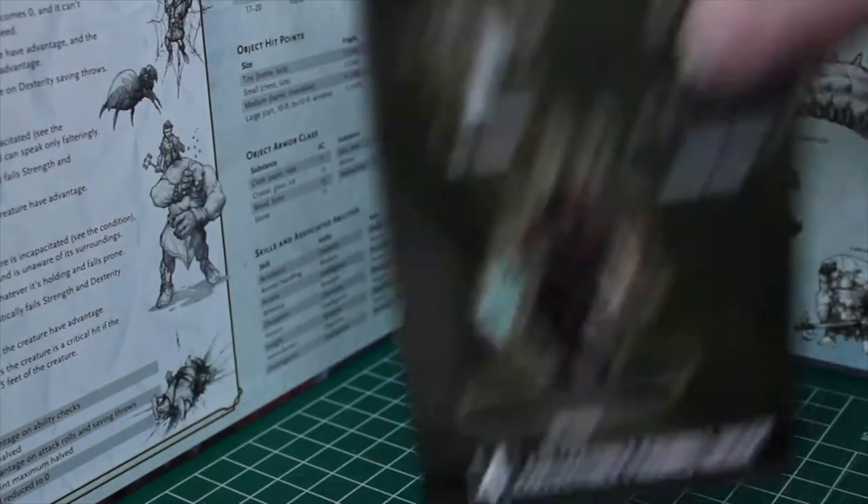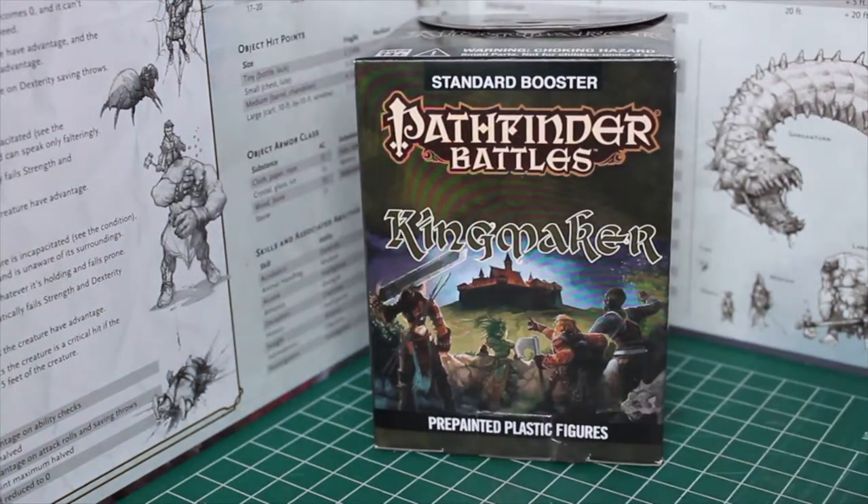Welcome to my first YouTube video. We're going to unbox the minis, starting with this Pathfinder Kingmaker box.